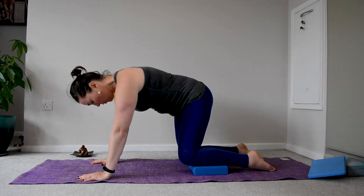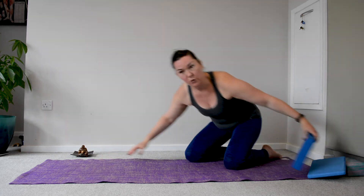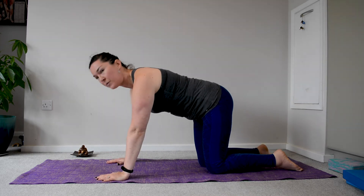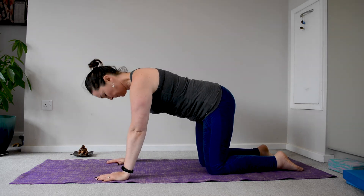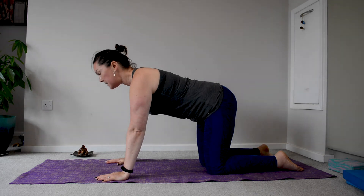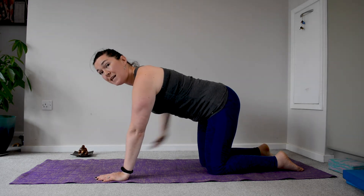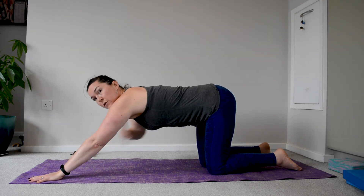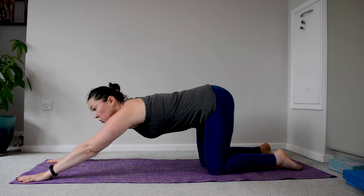From this, what if you would like to come to puppy posture? Puppy posture from hands and knees is often something that I'm being asked about. You are in your hands and knees, you leave your hips and your knees in line, but you extend the arms forward so that you can get the stretch into the pectorals.